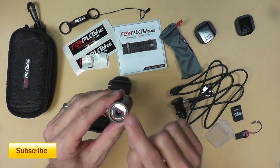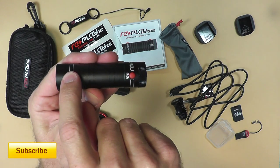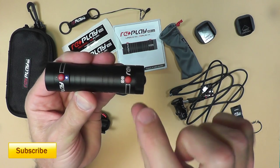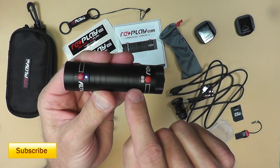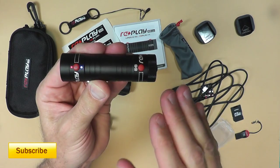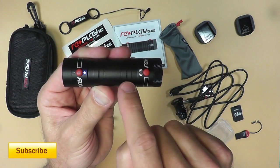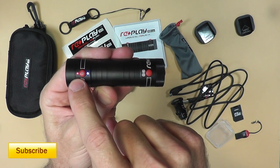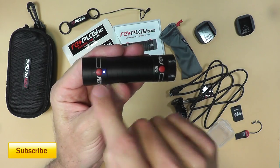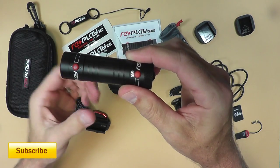The controls are pretty simple. Turn it on by pressing and holding the front button — it vibrates three times and the blue light comes on, indicating power is on. To start recording, press and hold again — it vibrates and the red light comes on, confirming it's recording. To take a still shot, press for one second and release — it vibrates three times and returns to a solid red light. To stop recording, press and hold until it vibrates and the red light goes off. To power off, press and hold until it vibrates and the blue light goes off.